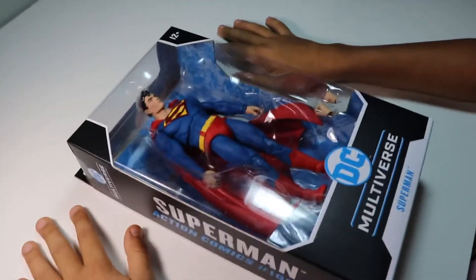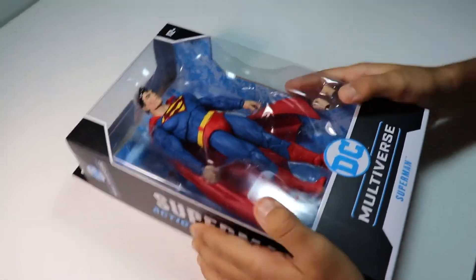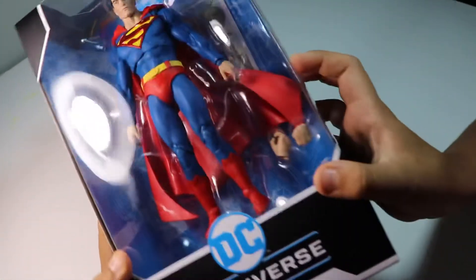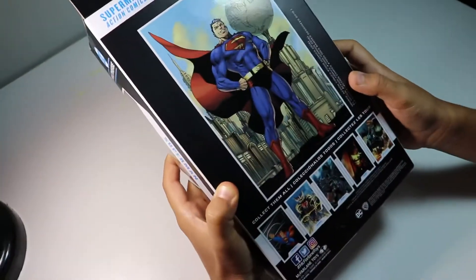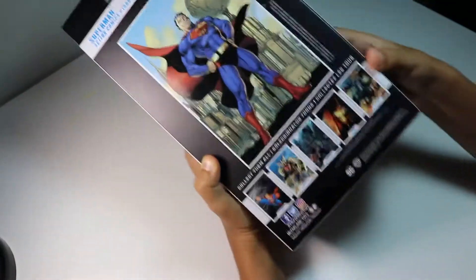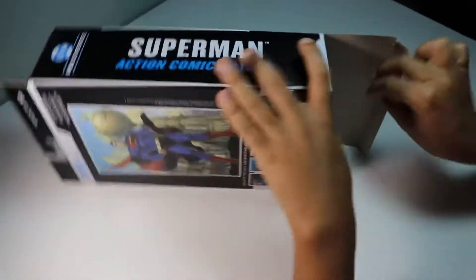Today we are going to be opening up a DC Multiverse Superman. Here's the front, the sides, and then back. You can collect a bunch of different kinds of them. Let's get them open.